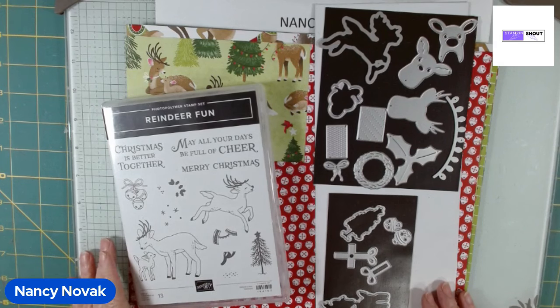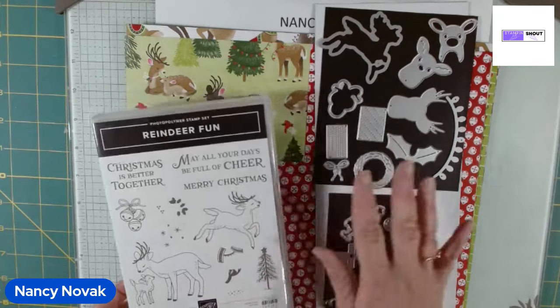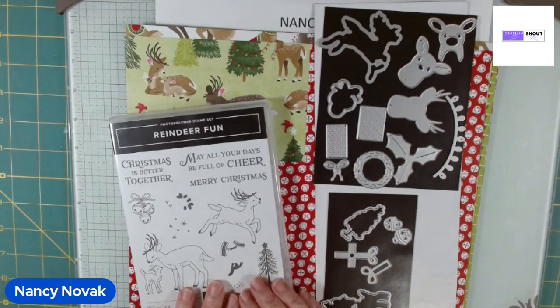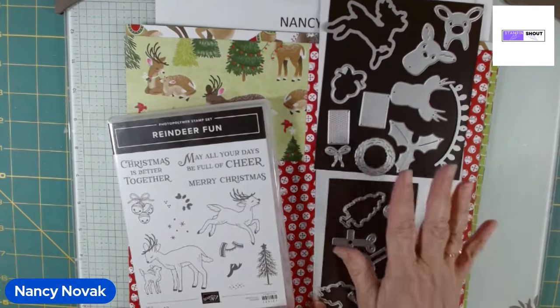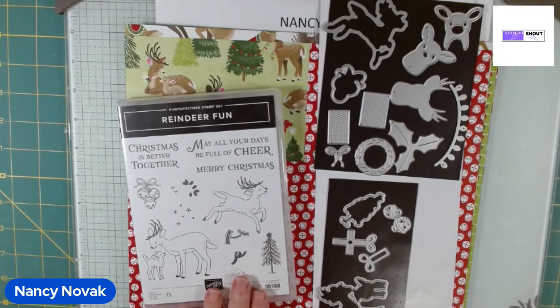Hi Stampers! Welcome back to my YouTube channel. I'm Nancy Novak and this week we're featuring the Reindeer Fun Stamps and Dies and I'm going to show you how to get the most out of this amazing set. There are so many dies in here so our cards today are going to be using a lot of it. You're going to see a lot of tips and techniques, and one of our cards is going to be a gift card holder, so let's get started!